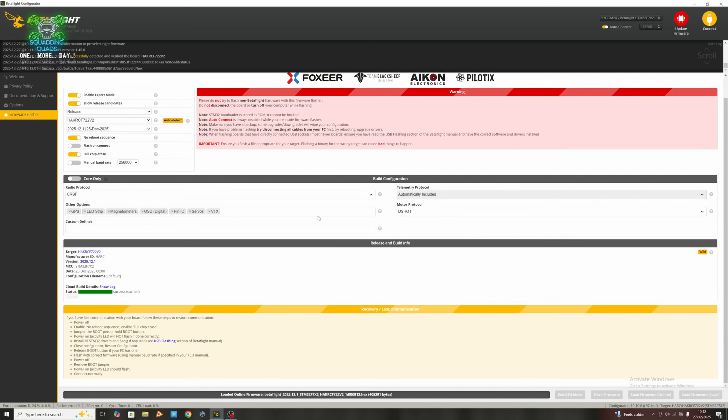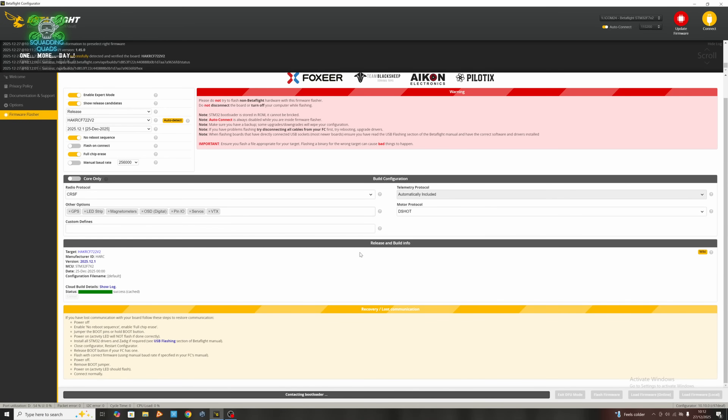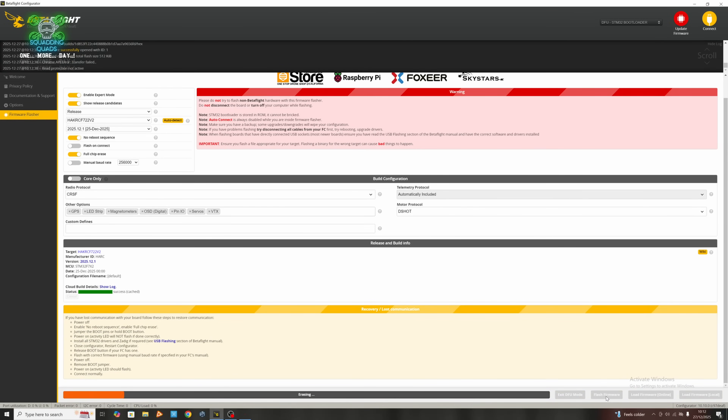It's going to ask if you want to create a backup. I do want to create a backup in this particular instance, and I'd always recommend you do as well. We're going to watch for it to change into DFU mode — there we go. If we now hit load firmware online again and flash firmware, it starts to flash. If you ever get an issue where it won't connect when trying to flash, I'll leave a link to the Impulse RC driver fixer down below. Alternatively, you can press the boot button as you plug in the USB, but this drone has side panels on and I'm lazy, so there's another way.